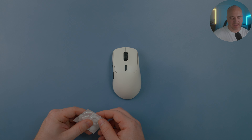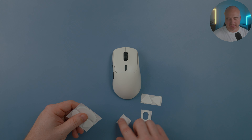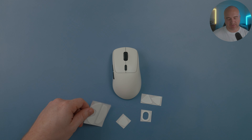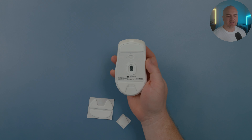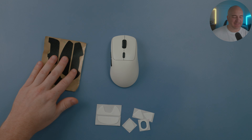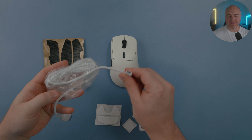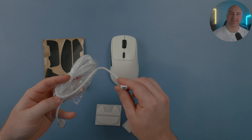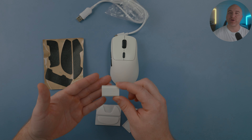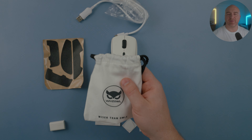Inside the box, you do get some extra sets of PTFE skates — the smaller ones and also an extra set of the bigger ones that come installed on the mouse. Also included are these grips, which feel great and are nice premium quality. It also comes with a USB-C cable, a dongle adapter, and finally a bag, which is a nice touch for storing the mouse.